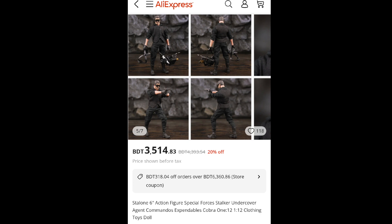Welcome to my review of this so-called Stallone six-inch action figure, which is from the movie line Expendables. In this review we will delve into the unboxing experience, the overall quality, articulation, detailing, and accessories of this figure.